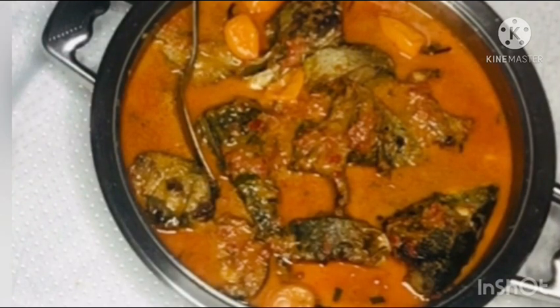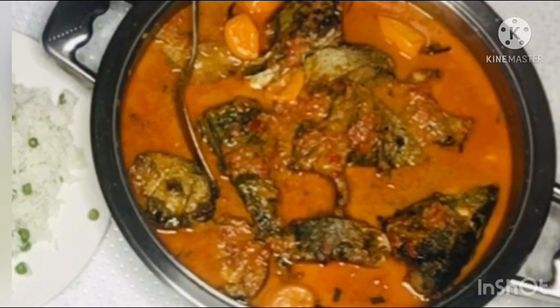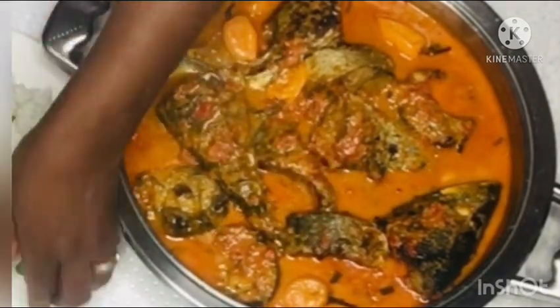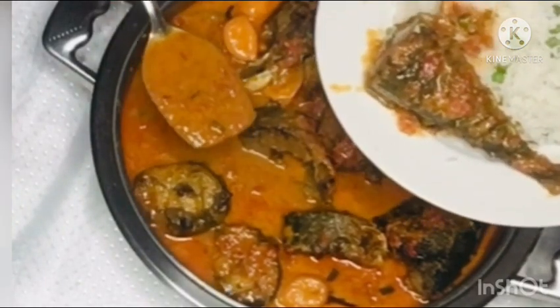Stay tuned as I bring you my recipe of coconut milk with mackerel fish. Guys, this is a must-have in your kitchen — it is a great option for lunch, a great option for supper. I am having mine with some rice, but you can have it with plantain, yam, or any staple starch of your choice.